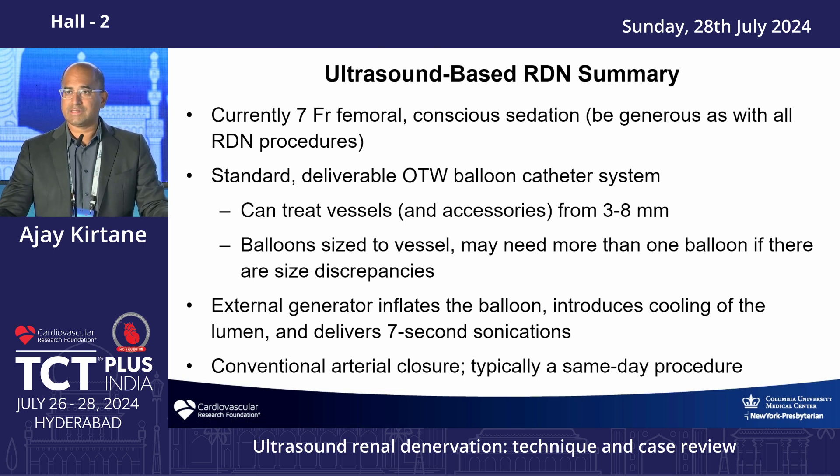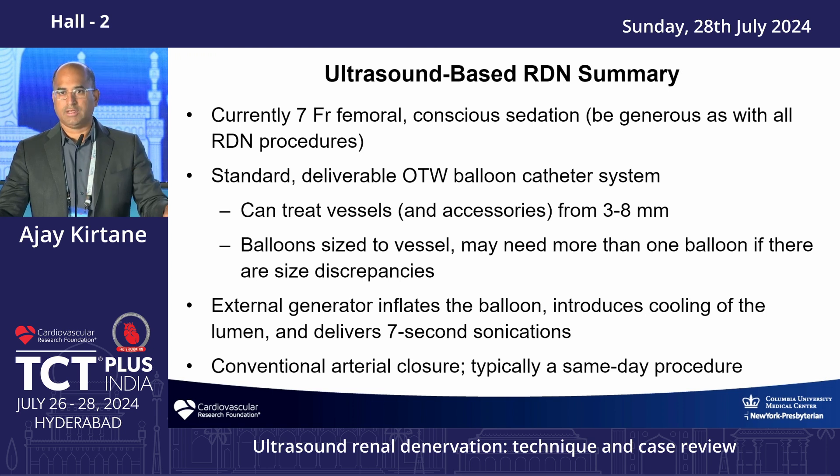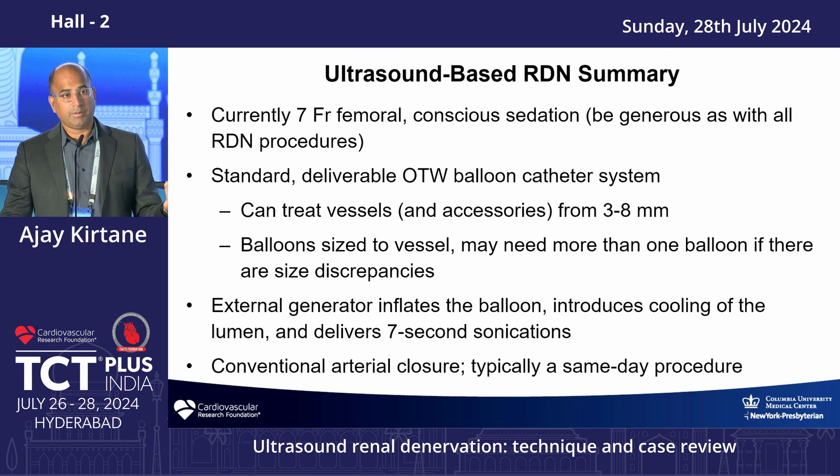Both systems currently use femoral access and are being investigated for radial use, which would be a welcome change since many patients are easier to access from above. Conventional arterial closure is used and patients go home the same day. There is no immediate blood pressure effect — it typically takes at least a month or longer. The data shows that one in three patients will not respond, so the responder rate is approximately two-thirds. It's important to be honest with patients about this and to ensure lifestyle changes and medications have been tried before proceeding.